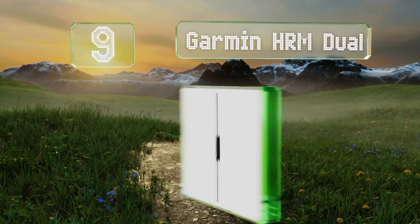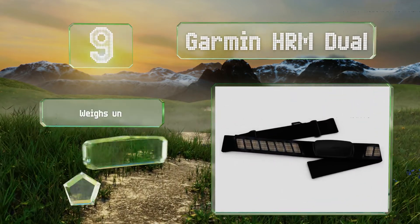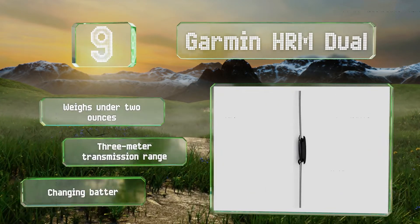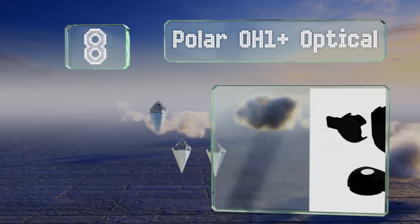At number nine, with the Garmin HRM Dual you won't have to worry about the band causing too much discomfort, as it's made of a comfortable and adjustable fabric. Conveniently, you can easily remove it for washing when it gets dirty. It weighs under two ounces and offers a three-meter transmission range, but changing the batteries is a pain.